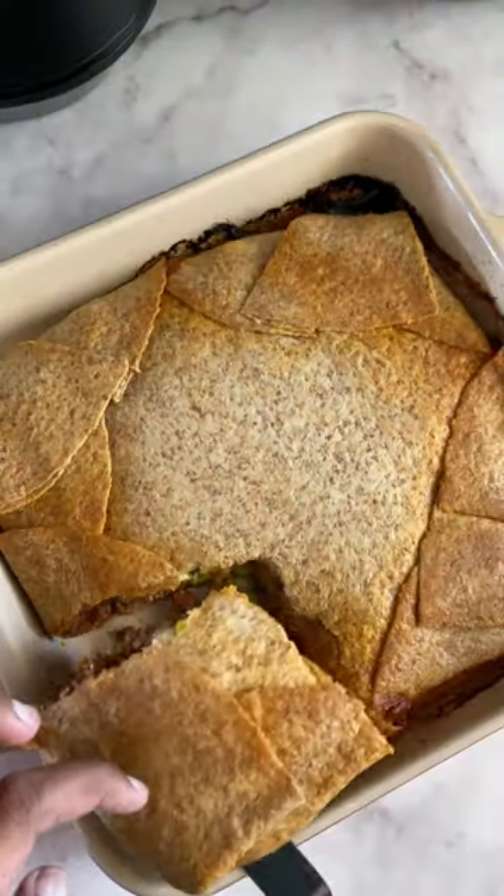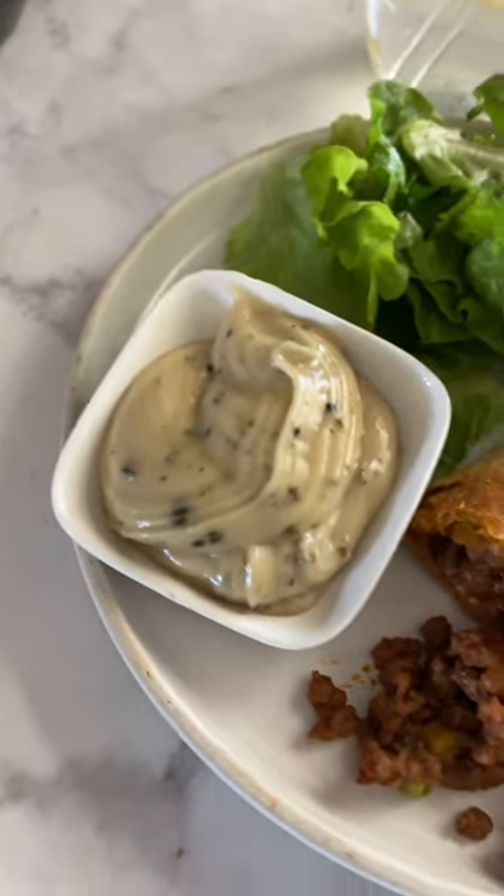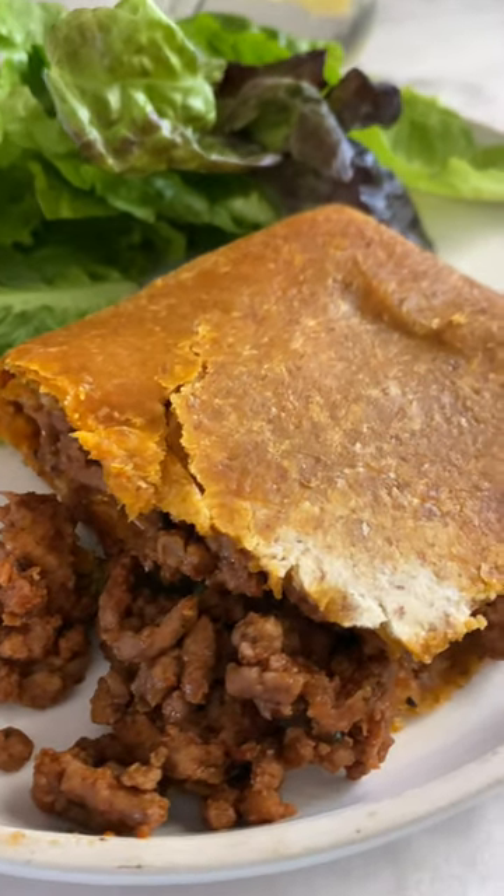Brush it with some melted butter, place another tray on top to weigh it down, and bake it in the oven. Look at how delicious this looks! Serve it up with some sauce, a side salad, and you're good to go. Enjoy foodies!